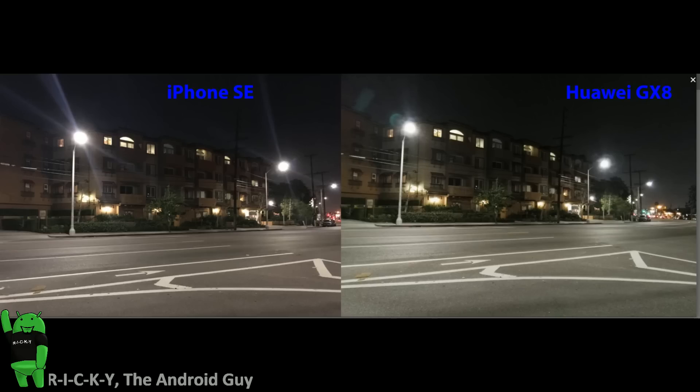In our first one, we have a low light comparison and this one really came down to the wire between these two phones. We really couldn't get a winner here — we kept going around the table seeing which one's better, and overall neither one is particularly perfect. The building typically looks a little bit better on the Huawei GX8, the sky looks a little bit better on the iPhone SE, whereas the ground just looks a different shade on each one. Neither one is perfect and neither one is bad, so we're going to call the low light a tie. The Huawei has a little bit less lens flare, but both of them have it — overall they're just both decent in low light.